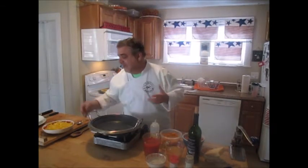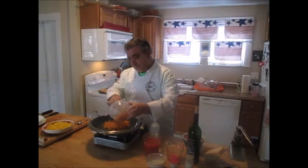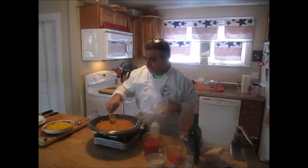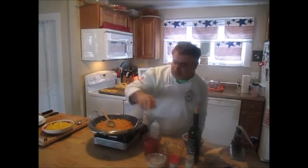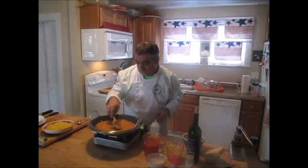After those have simmered for a little bit, we're going to add our turkey sausage. Instead of just using plain turkey, I wanted to get a little bit of that pork flavor in there, so I chose to use fresh turkey sausage — you will get a really good flavor out of it. So we've got our heat up, adding our aromatics — onion, celery, carrots, and garlic are sautéing. I always season at every level, so a little bit of salt and pepper in there.